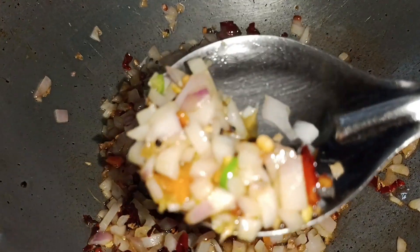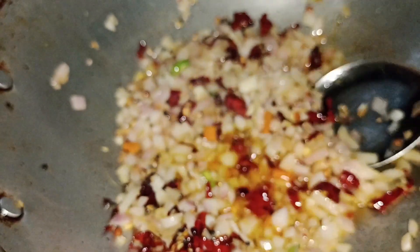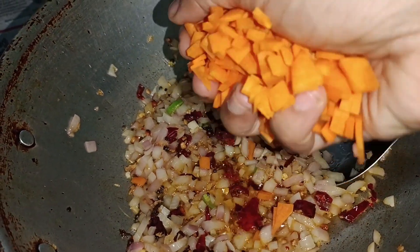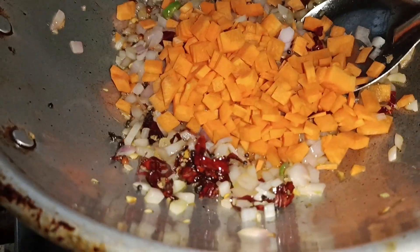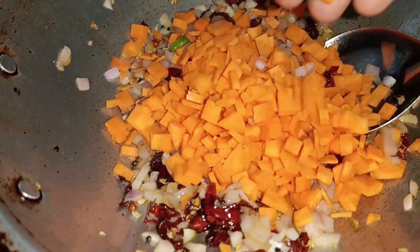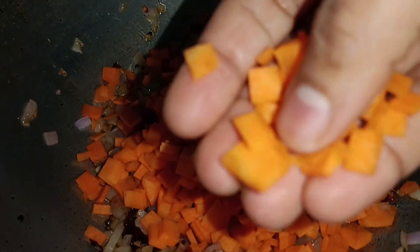I want to take on the carrot. Now I am going to cook the carrot for some time. We're going to cook the carrot for a while, and I will cook the carrot with another ingredient.